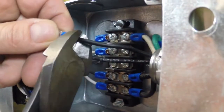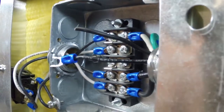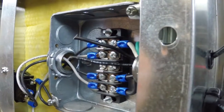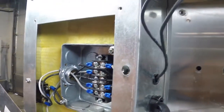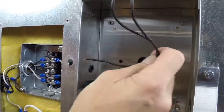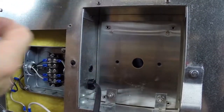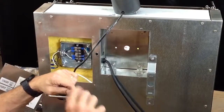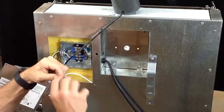Clip the ends of the wires using the wire cutter tool. This will allow you to pull the wires out completely and remove the old motor. Place the new motor on top and prep the wires by pulling them apart four to five inches.